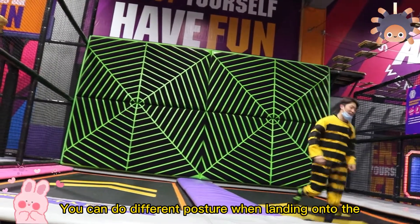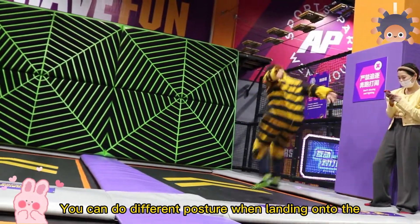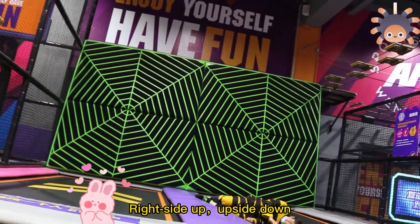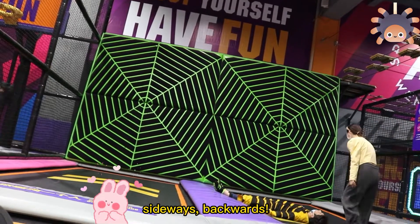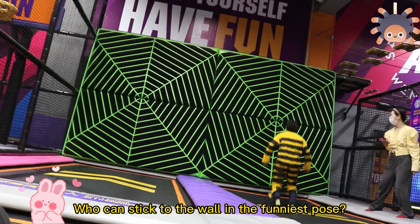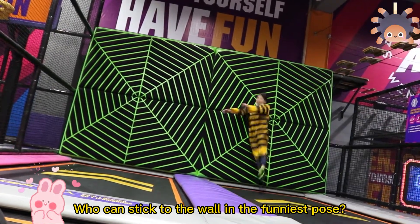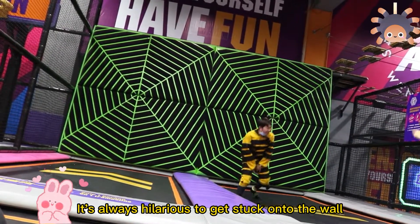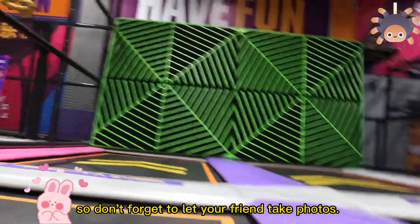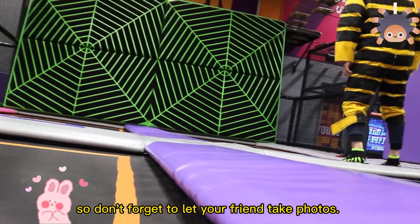You can do different postures when landing onto the Vocal Wall: right side up, upside down, sideways, backwards. Can you stick upside down? Who can stick to the wall in the finest pose? It's always hilarious to get stuck onto the wall, so don't forget to let your friends take photos.